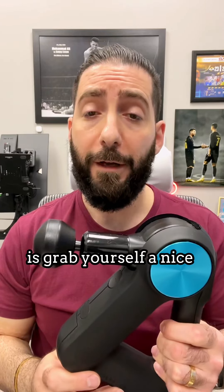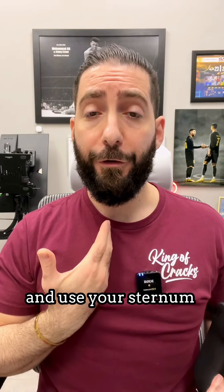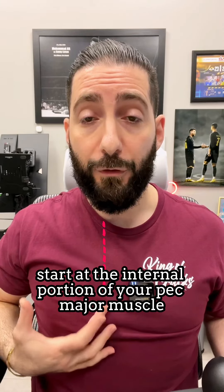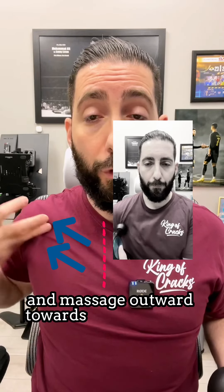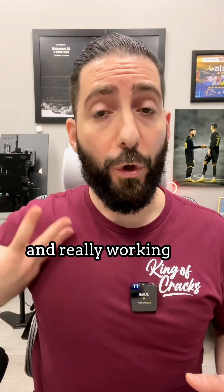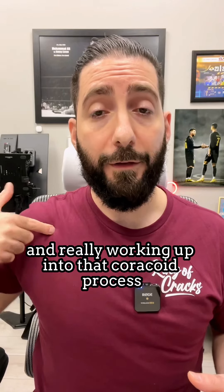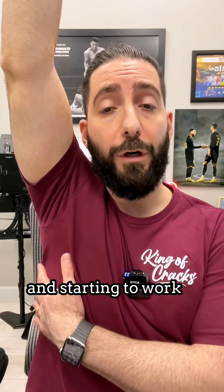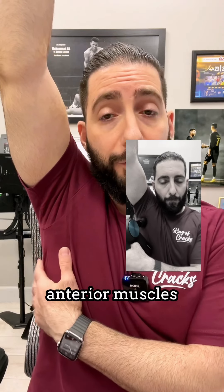So what you want to do is grab yourself a nice massage tool and use your sternum as a guide. Start at the internal portion of your pec major muscle and massage outward towards your shoulder in this fashion. After you're done working on the pec major muscles and really working up into that coracoid process, you can progress by raising your arm up and starting to work a lot of the serratus anterior muscles, your subscapula, and also the posterior delt.